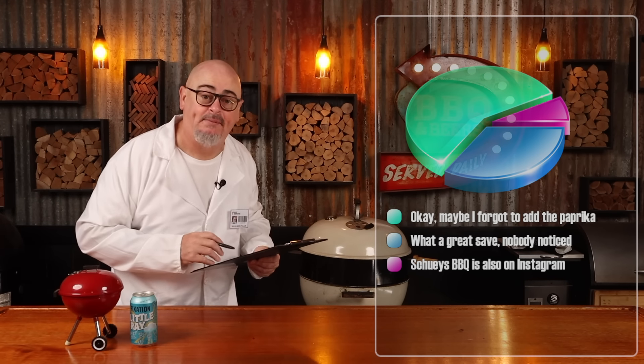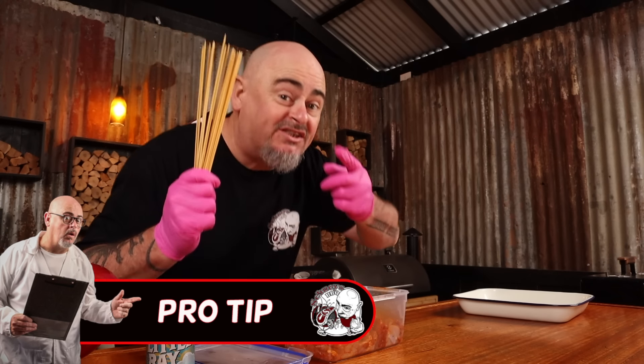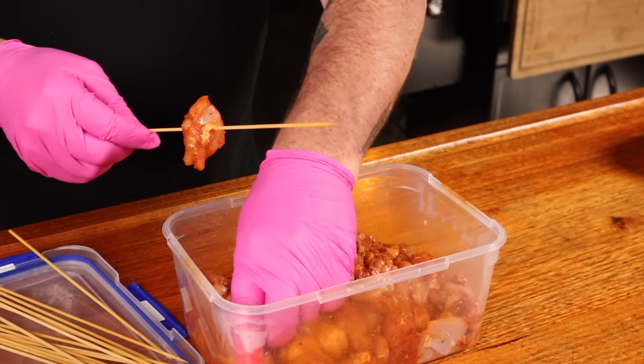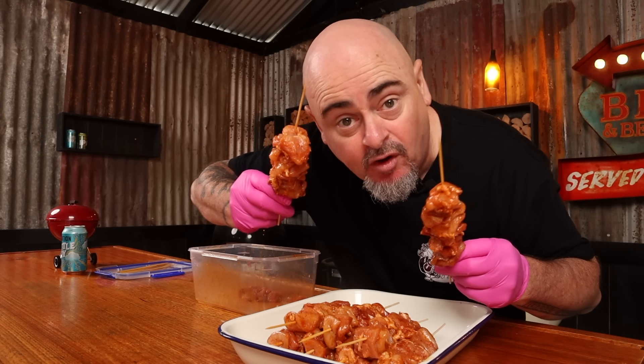Now to keep this bang bang chicken slightly authentic, we should be using wooden skewers. I soaked these in water an hour ago, and that'll hopefully stop them from burning. Now we're just going to stab the chicken pieces onto the skewers, making the skewers roughly the same size. This way they'll cook more evenly and they'll be finished at the same time.